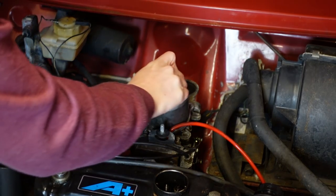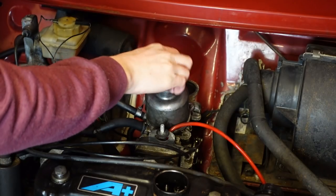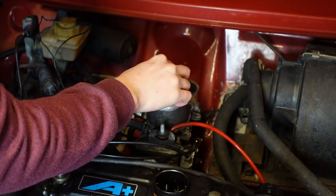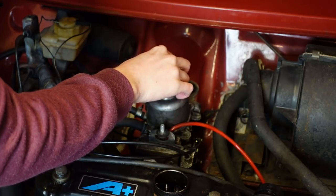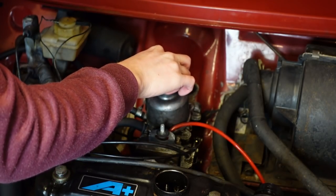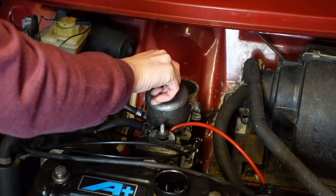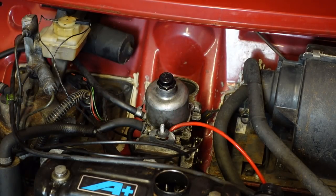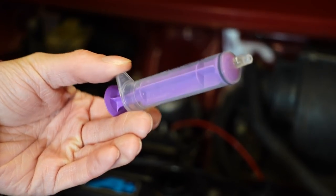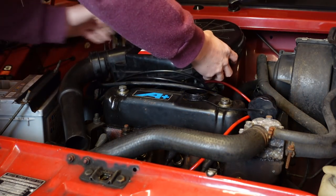Before screwing the filter housing back in place, let's first check the carburettor dashpot oil. When you press the throttle pedal, the piston in the carburettor rises up, allowing more air and fuel into the engine. The oil in the dashpot acts as a damper, smoothing out the rate at which the piston rises and falls, and keeping the correct level is critical to drivability. The piston is moving up and down in a well-damped fashion, so the damper can be screwed back in. A handy tip for topping up dashpot oil is to use a small syringe - if you've had children around in the past 10 years, chances are you'll have a few of these medicine syringes picking about, and they're perfect for this task. With that, the air filter housing can be screwed back on.